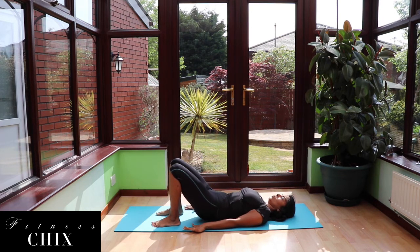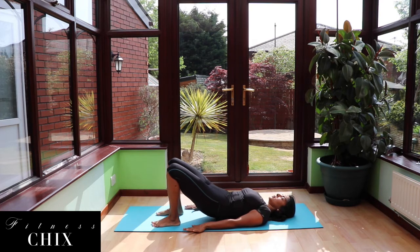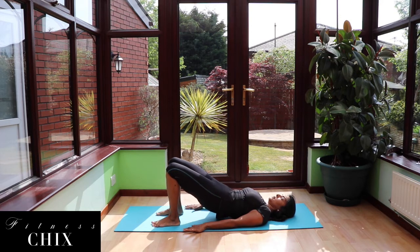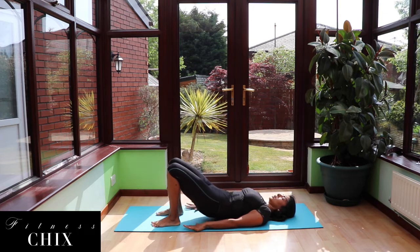We're going to lower with our glutes, push up into a bridge, lower down, and go for 20 pulses. Nice and slow, nice and controlled. Remember, we're squeezing our glutes to the sky, opening up our hips.